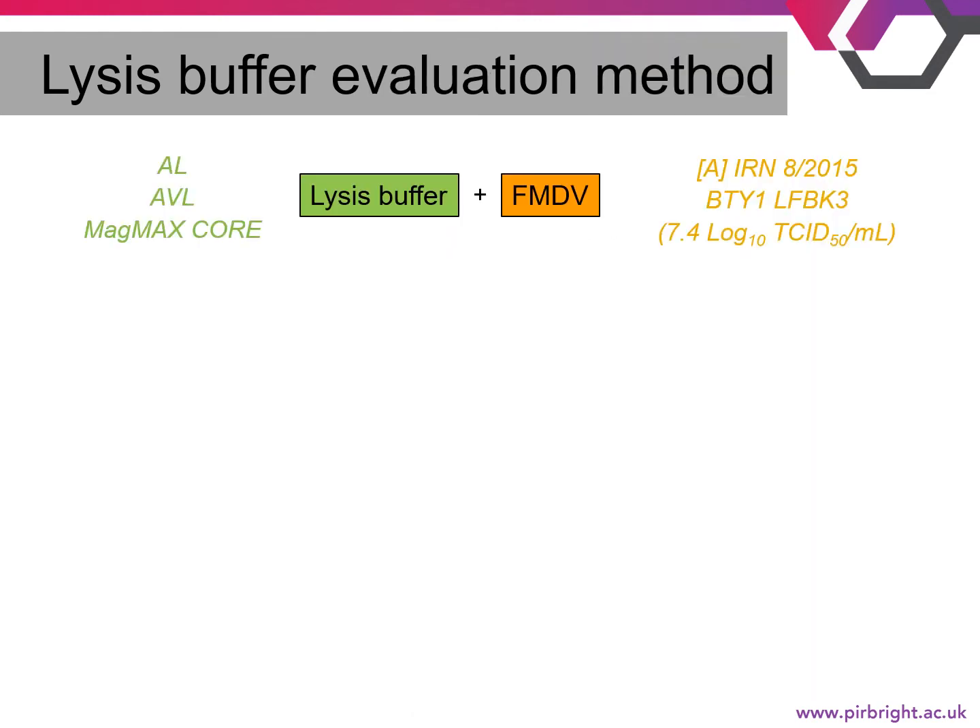To evaluate the effectiveness of the three lysis buffers, we developed a standardized method used both at FLI and the Pirbright Institute. For each experiment, we used the same virus — a serotype A virus from Iran with a titer of 7.4 log10 TCID50 per ml. This isolate is diagnostically relevant and belongs to the A-Asia G7 lineage that emerged from the Indian subcontinent in 2015 and caused multiple outbreaks. After adding virus to lysis buffer at the manufacturer-recommended ratio, tubes were mixed and incubated for 10 minutes at room temperature. The mixture was then diluted to eliminate the cytotoxic effect of the lysis buffers on cells.